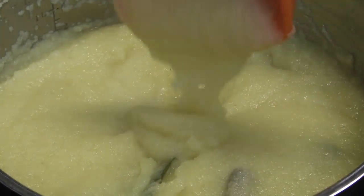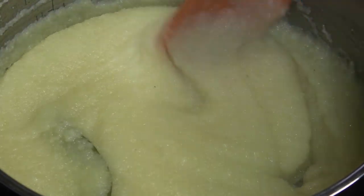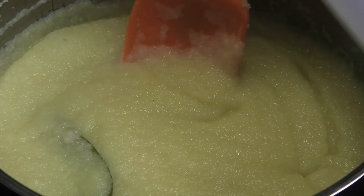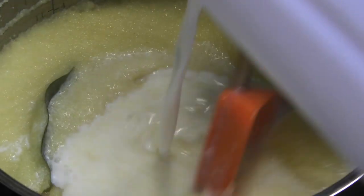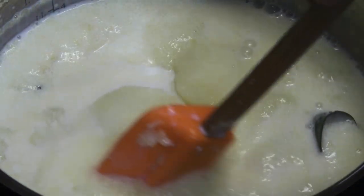After about eight minutes of cooking, this is what it looks like. If yours is getting thick really, really quickly, then I suggest adding in some water. Now to this, I'm going to go in with some whole milk, also known as fresh milk in Trinidad. Give that a mix.